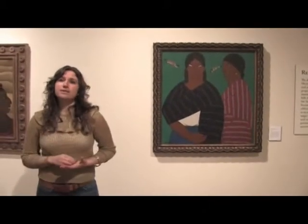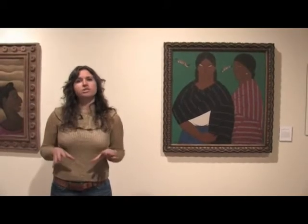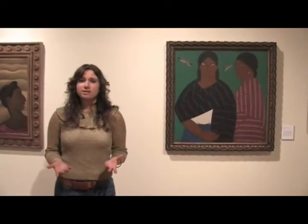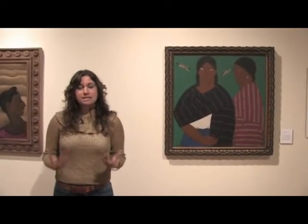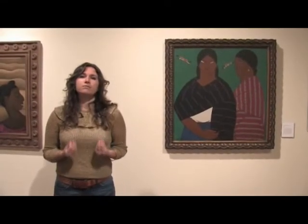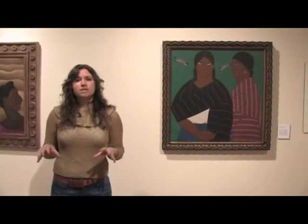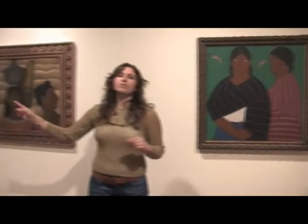This is where the artists of Mexico at that time started focusing on their indigenous roots. When we say indigenous, we're talking about the natives, the Indians. There are many different indigenous groups within Mexico, and they have very rich cultural traditions. The artists start focusing on that and showcasing it within the art.